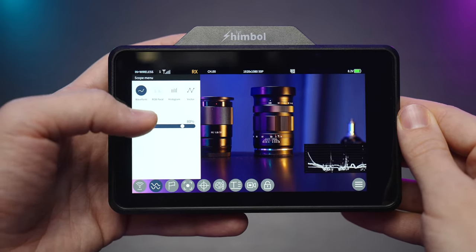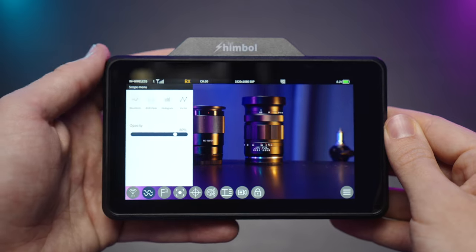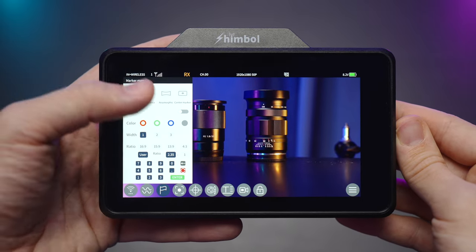There's a pretty standard set of waveforms — RGB parade, histogram, and vectorscope — and they all have very good quality and pretty good size. Under the markers section we also have different markers, including the anamorphic de-squeeze mode.